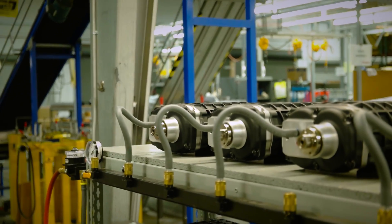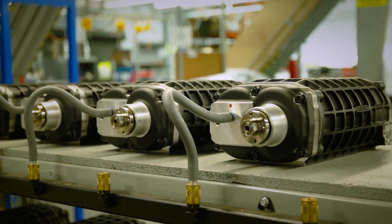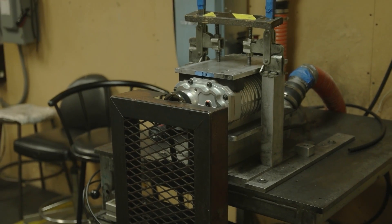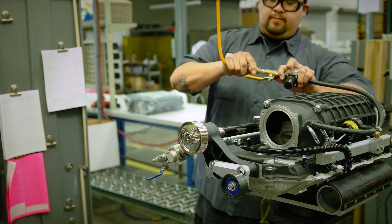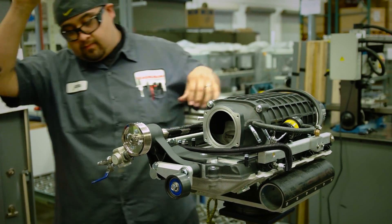In this room is our test room. Every single supercharger that we manufacture gets tested on the test stand to make sure that the supercharger creates and can maintain the boost that we say our products can do. We have pressure gauges hooked up to the fuel system and the intercooling system to make sure that the supercharger is not going to leak before we ship it out.